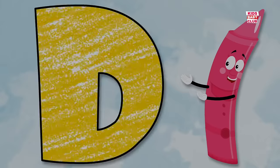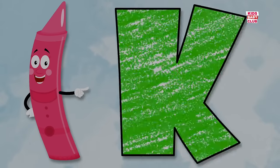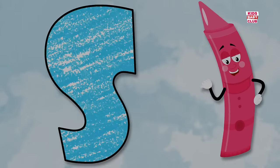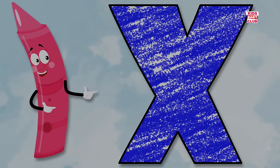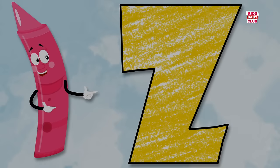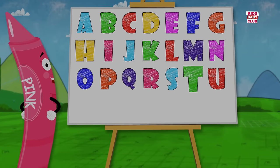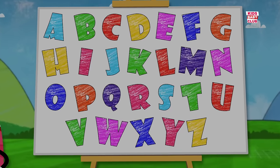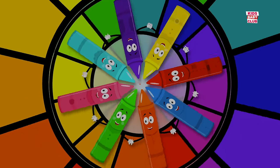A, B, C, D, E, F, G. H, I, J, K, L, M, N, O, P. Q, R, S, T, U, V. W, X, Y, and Z. Now I know my ABCs. Twenty-six letters from A to Z.